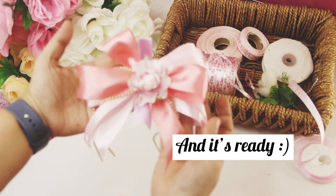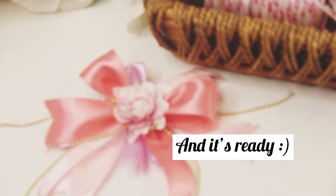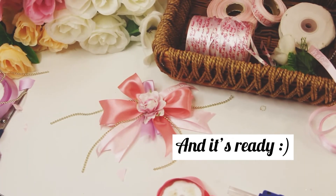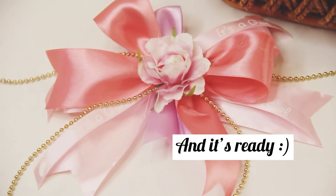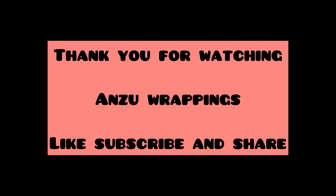It's ready, friends! I'll be showing you in my upcoming video the third and last process where this bunch will be pasted, so stay tuned. Thank you for taking your time to watch this video. If you like it, please like, subscribe, and share with your friends.